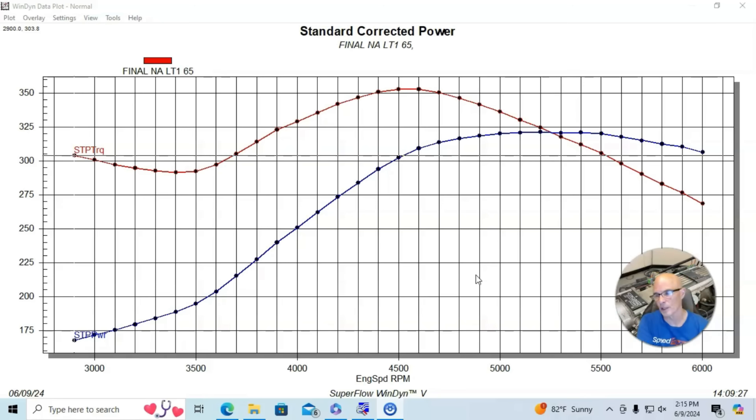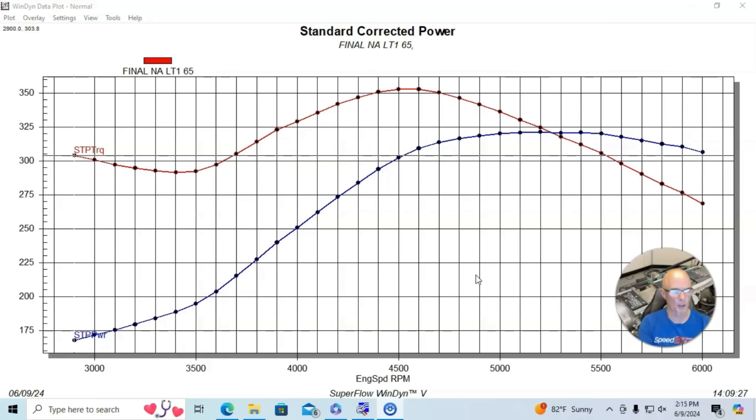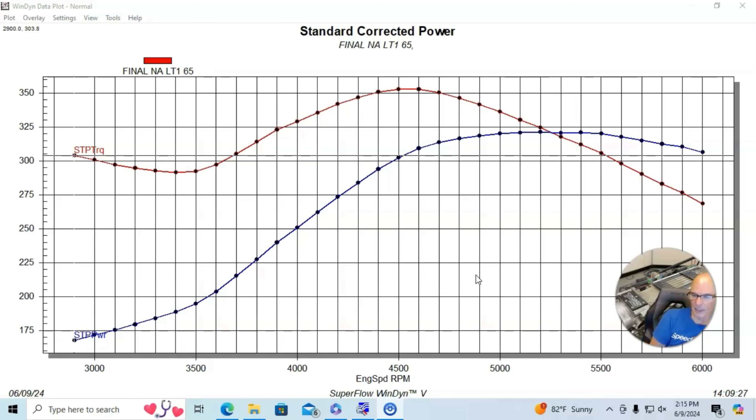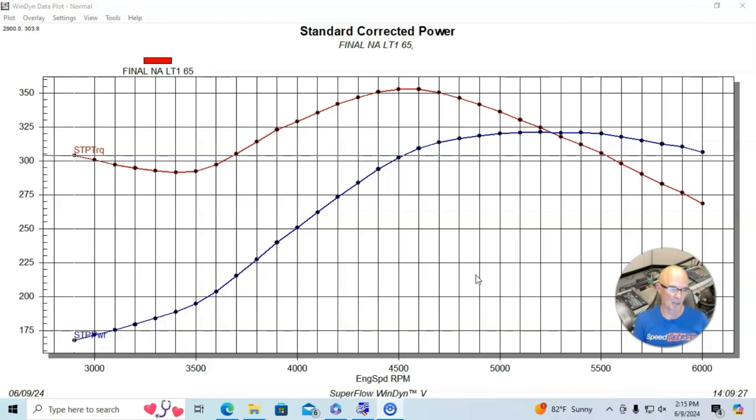Running with the stock LT1 intake manifold, it had 80-pound injectors controlled by the Holley — there's no reason to run 80-pound injectors, we just had them laying around, but we could control them and hit the right air-fuel ratio of 12.8, which seemed to work well. We played with timing as we normally do, kept adding timing until it stopped making power. It was showing an indicated 38 degrees, though it could have been 34–36 since we didn't TDC the engine. Either way, at that point it stopped adding power, so we know that's as much timing as it would run.